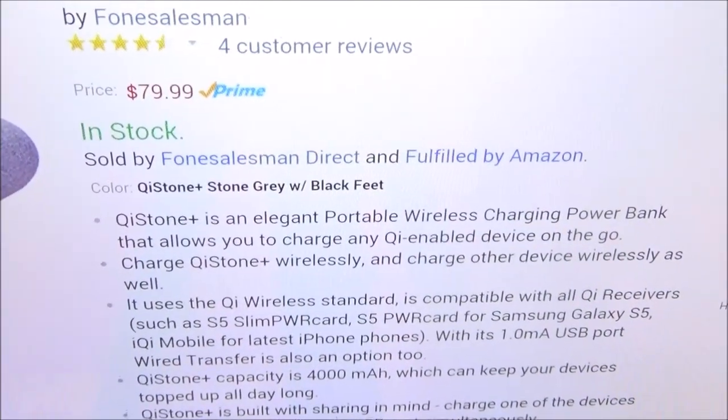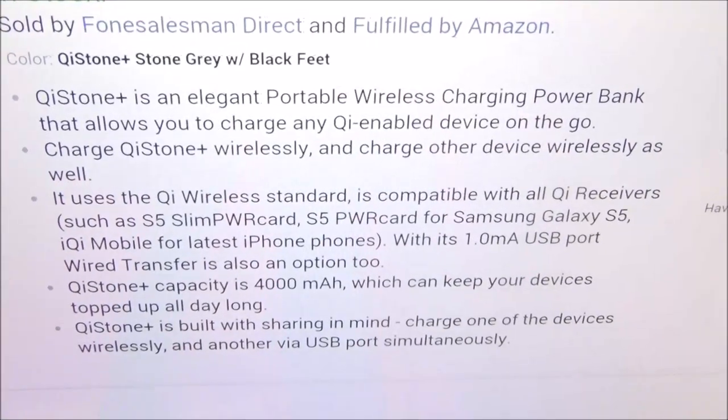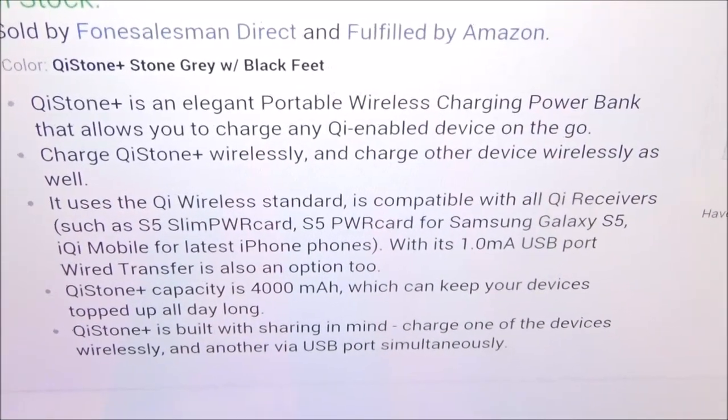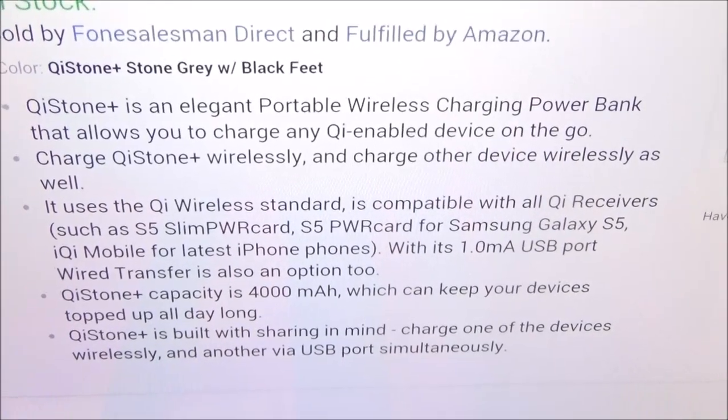The price for this is 80 bucks. The Chi Stone Plus is an elegant portable wireless charging bank that allows you to charge any Chi-enabled device on the go.